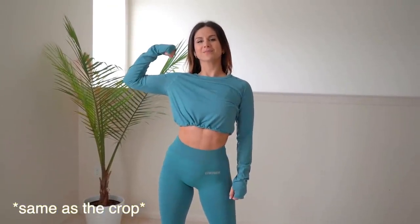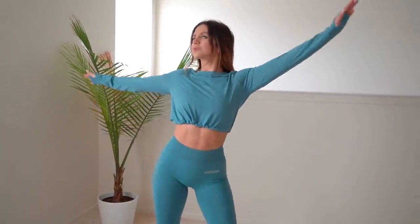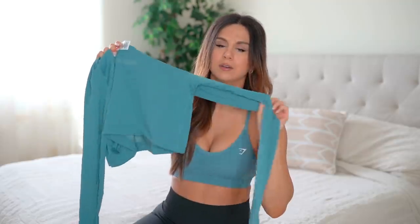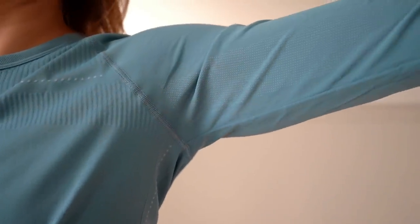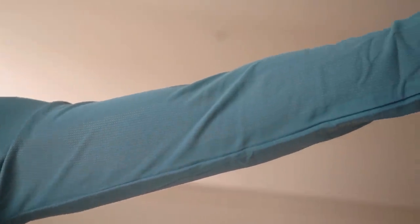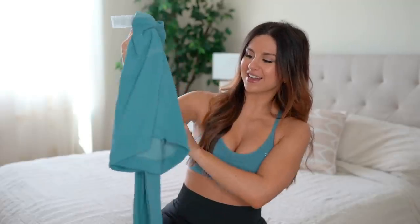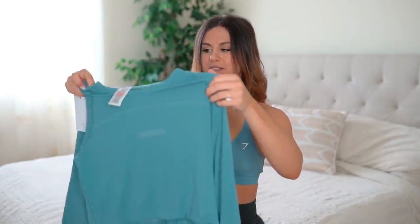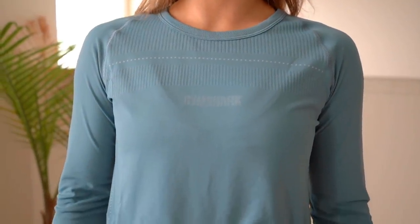Next we have the long sleeve crop — basically like the vest but with long sleeves. One detail I have to note: they have a really nice laser-cut hole design underneath the long sleeve all the way down, giving you a breathable armpit. For someone like me who sweats profusely, this is exactly what you need. You also have that dotted contour across the chest and down the side for extra contour. This is in the blue stone color, which is gorgeous.